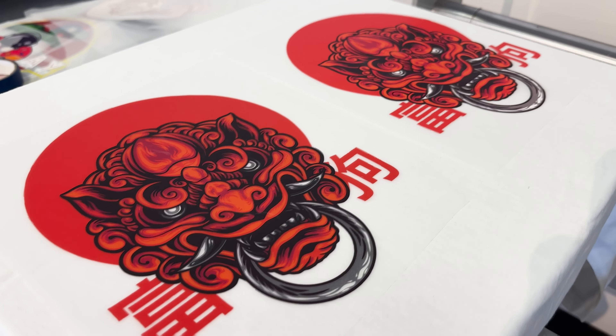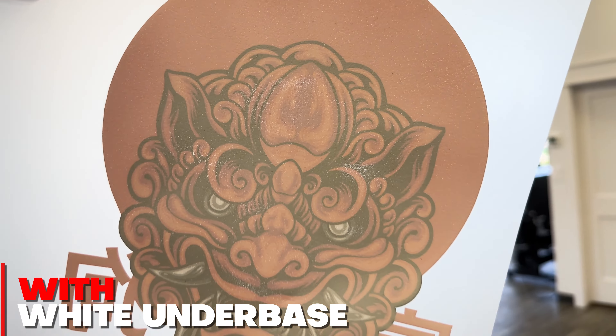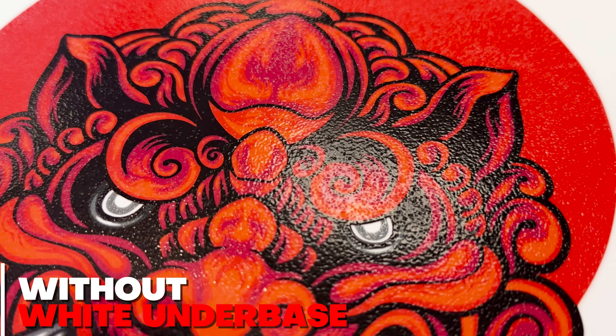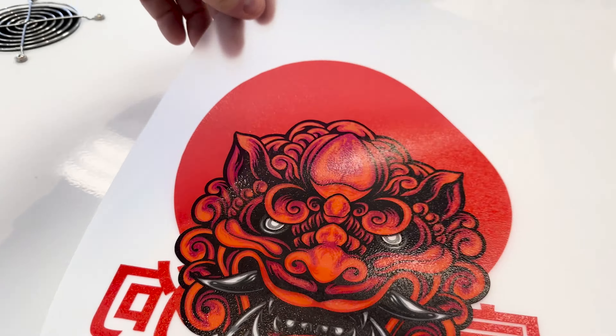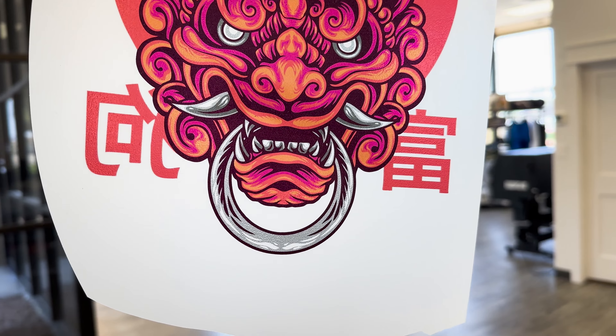We printed the same graphic twice — one with no white underbase, and one with white underbase. And I have to be honest, this looked pretty good after curing. You can see a nice even orange peel texture across the graphic. You can also see how transparent it is, and why you need white underbase when pressing on darker garments.